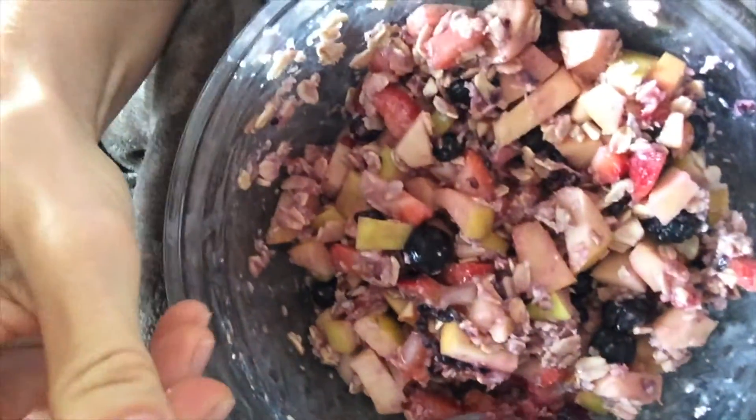This breakfast is so yummy. Oh, look at how that blackberry just broke and turned into a beautiful color — can you see that? I microwaved this for two minutes, then I put the coconut, cinnamon, and almonds in, and microwaved it for one more minute. It softens everything up. I'm not super afraid of microwaves, so I don't mind doing that. I just wanted something warm, so it's delicious.